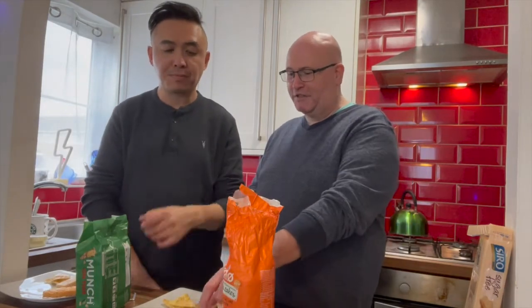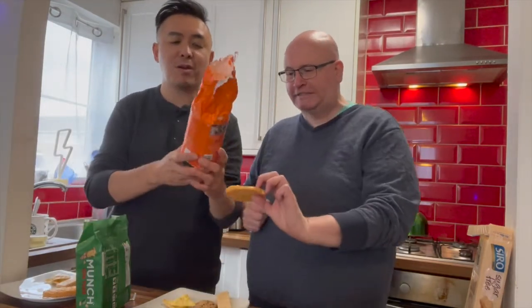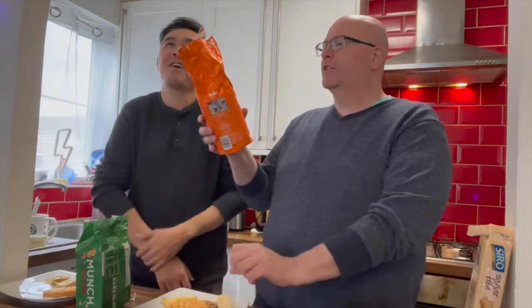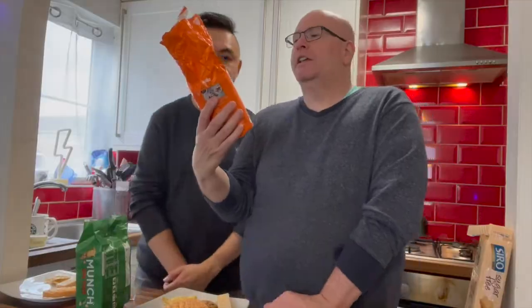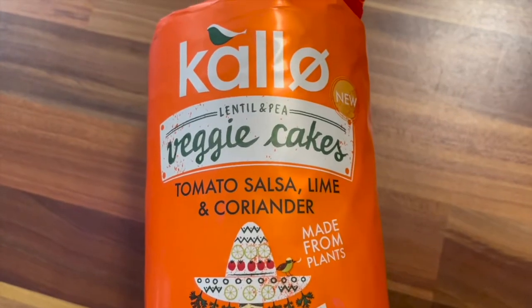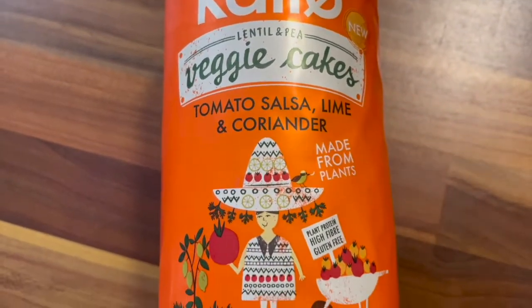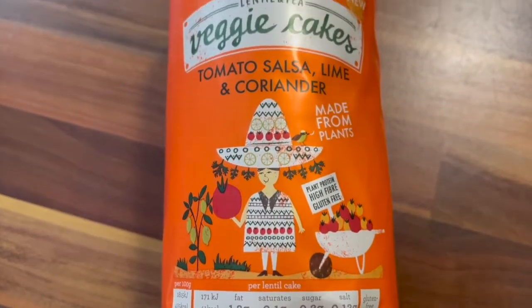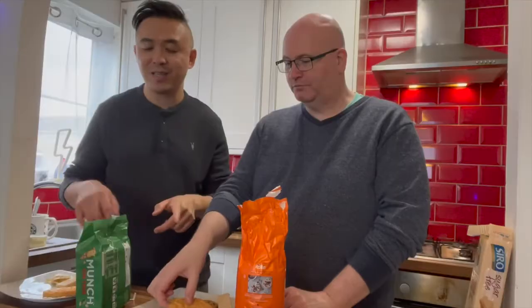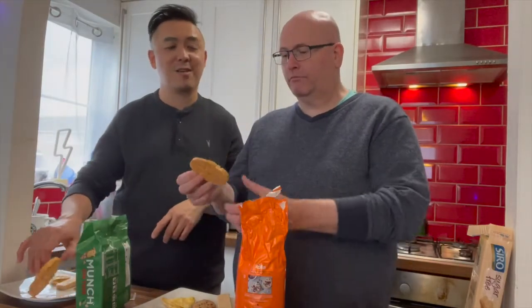Is it a rice cake? This is from Kallo — it's a lentil and pea veggie cake, tomato salsa, lime and coriander, made from plants. I've had this before but I just wanted your take on it. I've had a couple before but I haven't featured it on the show.